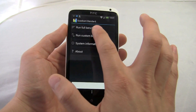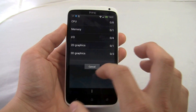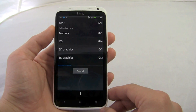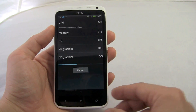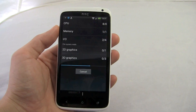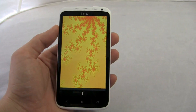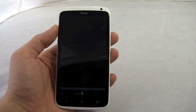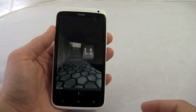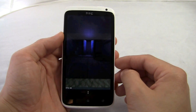This is Quadrant, a benchmarking app. Basically it just tells you how powerful your device is and we're just going to watch that run and see how it performs. This phone also has a gig of RAM, 32 gigabytes of storage, NFC, Wi-Fi, the ability for Wi-Fi Direct, gyro sensors, digital compass, ambient light sensors — everything you'd expect from a high-end smartphone, which this definitely is. It's at the top of my list for smartphones now.